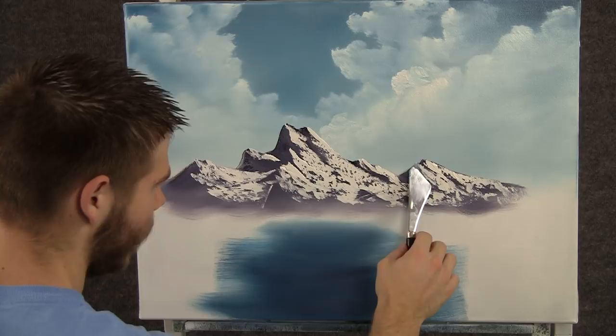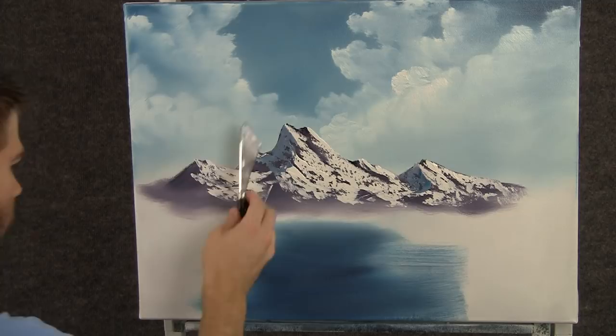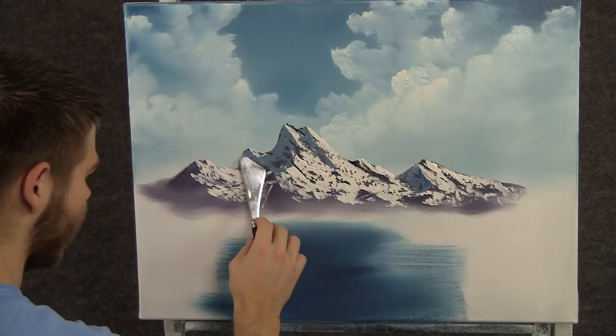With almost no pressure, just let it float right down, because I want all this texture breaking in there. Now with some blue and white, we can add a little bit of shadow to the mountain — still using almost no pressure and just letting the knife float right down.